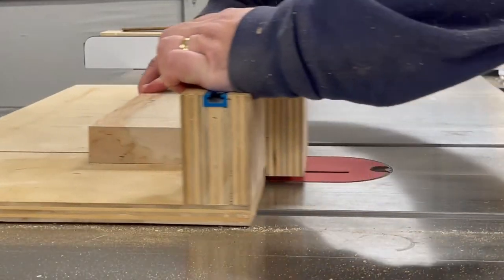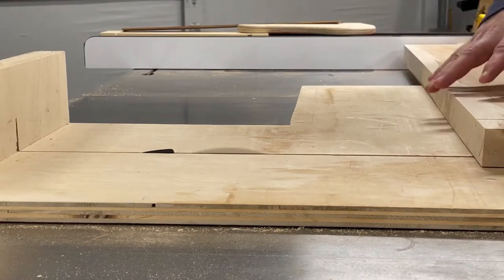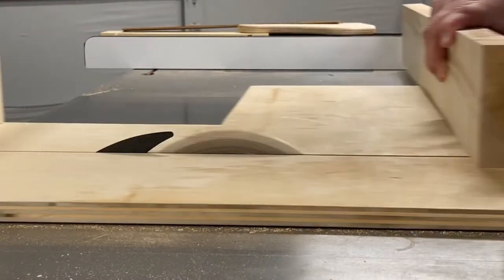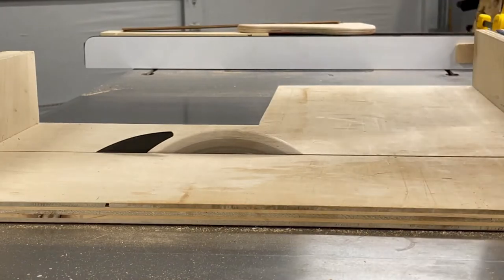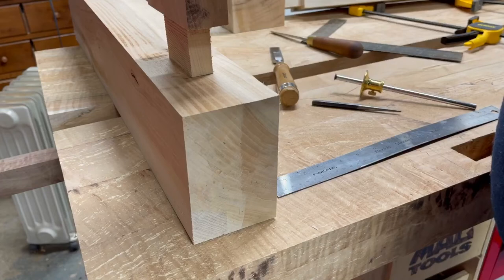I'm going to raise the blade up a little bit — I think this was an inch on this side, and maybe two inches or two and a half on the other side. And that made the stretchers.